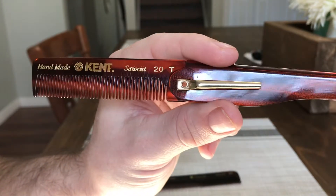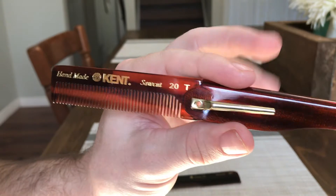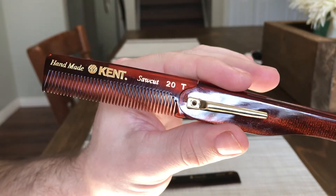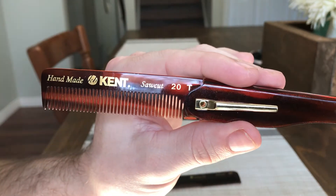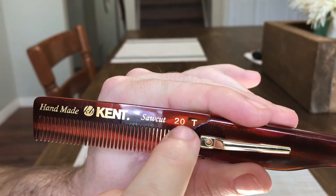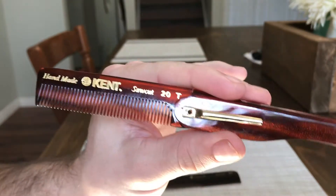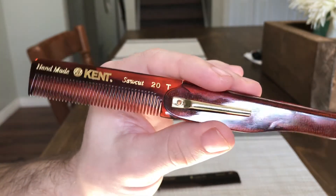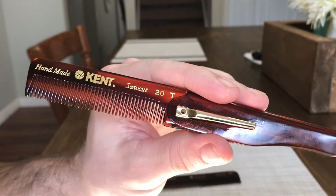With my beard length I just have to take it slow because of the spacing of the teeth — I don't want to tear any hairs. With all Kent combs you can see they're handmade and saw cut, and they always have the little identifying number — this one is 20T. That's how you can look up a specific one if you're searching for it.